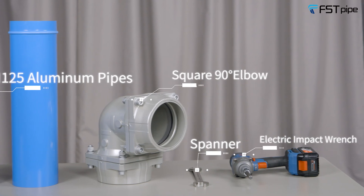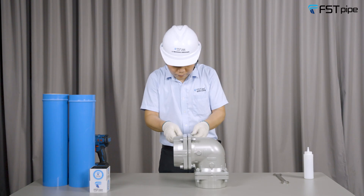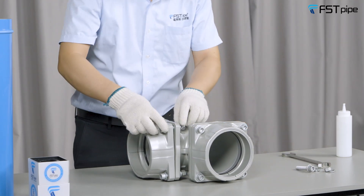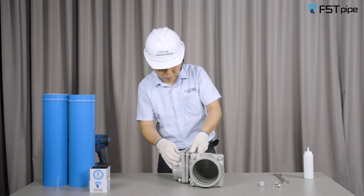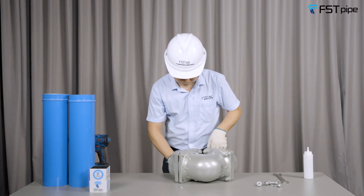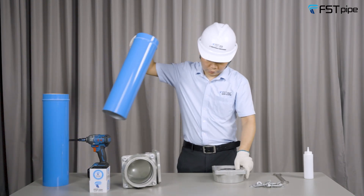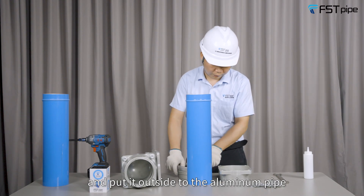First, unscrew and remove the bolts on the square 90-degree elbow. Then disassemble the square part and put it outside of the aluminum pipe.